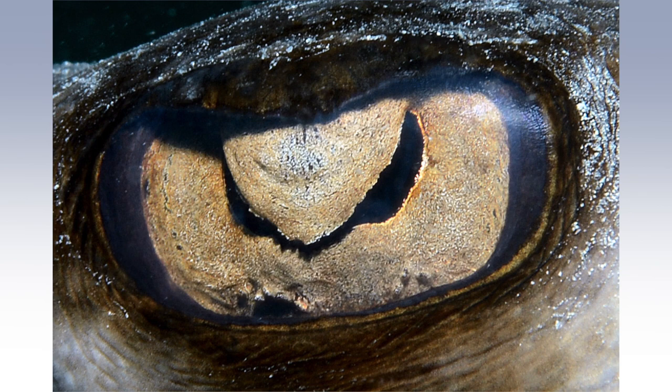This is the best shot I got. You can see that the raised pupil is much different than the rounded pupil of bony fishes. Here you will notice a flap coming from the upper part of the iris coming down over the pupil like a window shade.